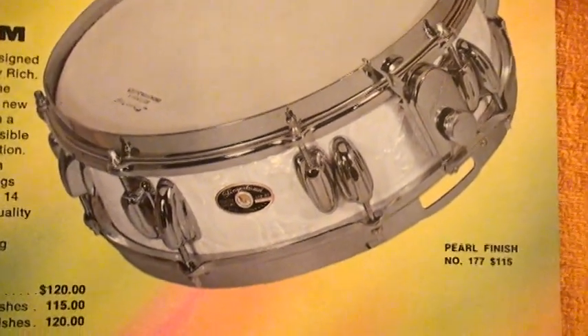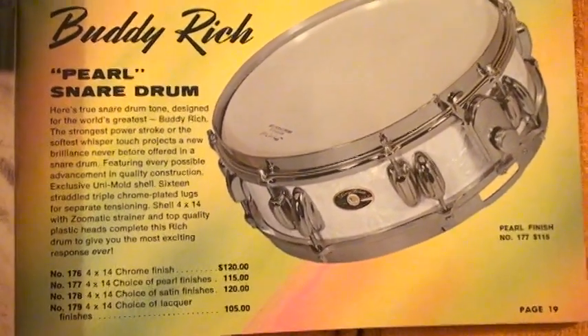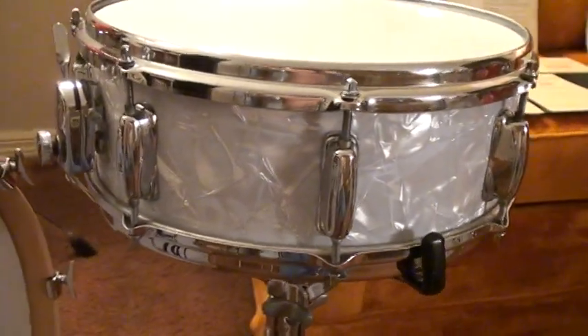As a matter of fact, I got both. I got this snare drum — the Buddy Rich 4x14, they call it the Pearl Buddy Rich Pearl snare drum — and here is a 5-and-a-half by 14 Buddy Rich Artist Model snare drum. And there you can see that beautiful pearl Zoomatic strainer. It had a very unique butt end right here — like a bridge type. Of course, chrome over brass stick-saver hoops for this snare drum.